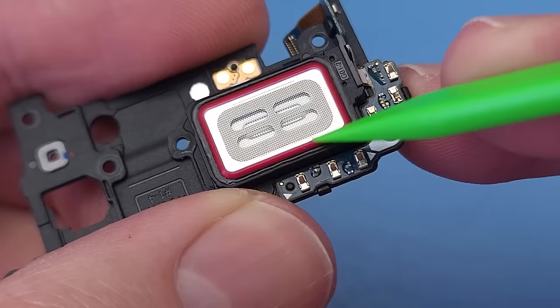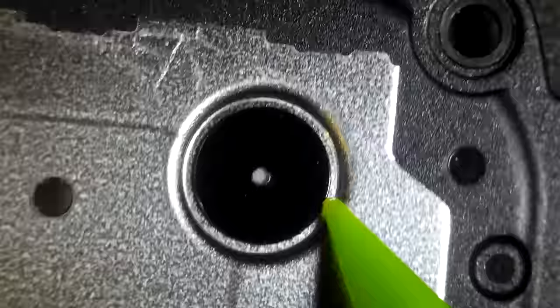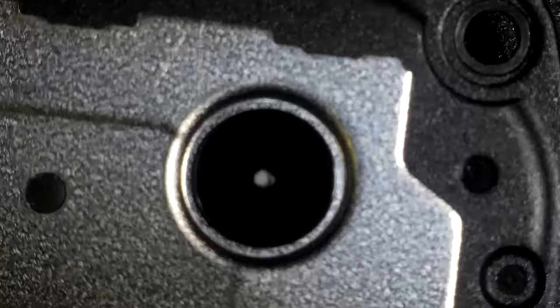The top speaker has a rubber seal around it to channel audio through the frame and to the earpiece. I can't find any evidence of little foam balls in this speaker, which are common in modern day smartphones. It does have this cool looking valve though, which appears to have some sort of synthetic gauze behind it.